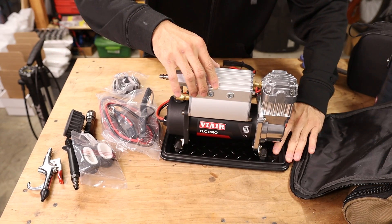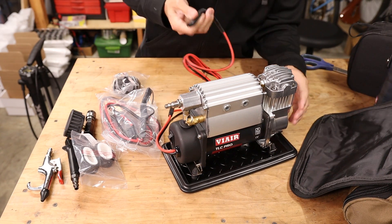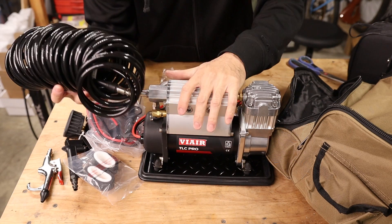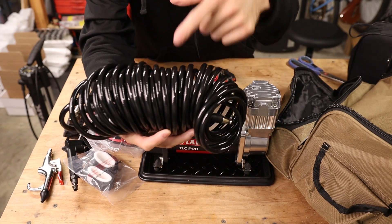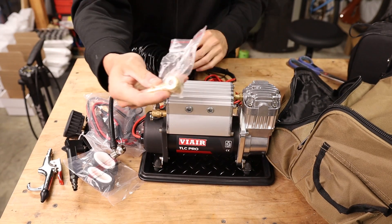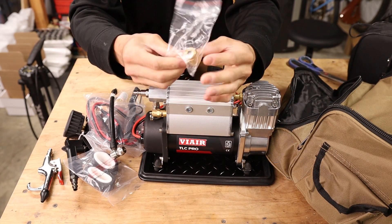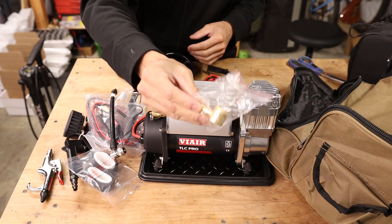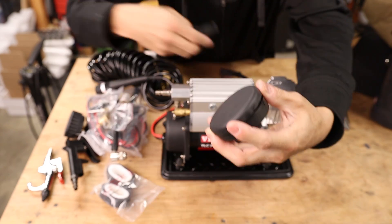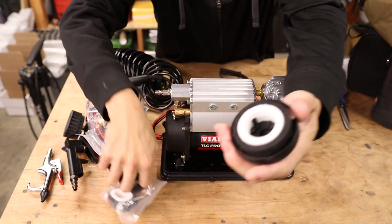The compressor has a base with vibration-isolating dampers, a switch, an air outlet, and power connection. The hose is quite rigid because these compressors don't have a tank — it's the pressurized hose that blasts air into the tire to seat the bead. There's a Schrader valve adapter and a rebuildable Presta chuck, which is very nice since tubeless sealant can gum it up. Also included are inflators, ball adapters, a Presta valve adapter, and an inlet filter with two spares.